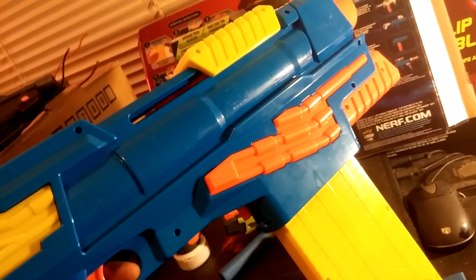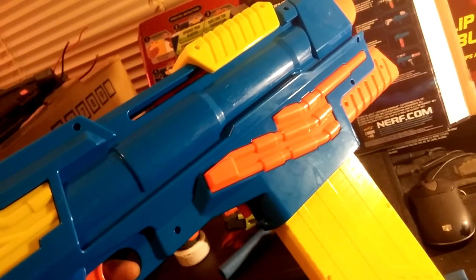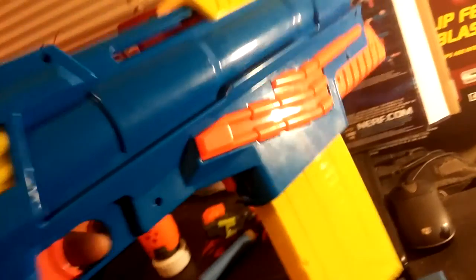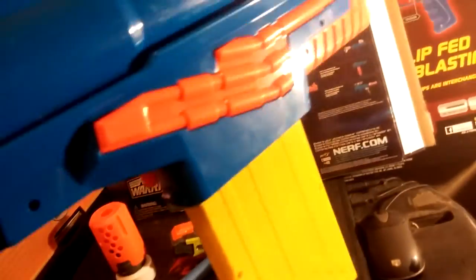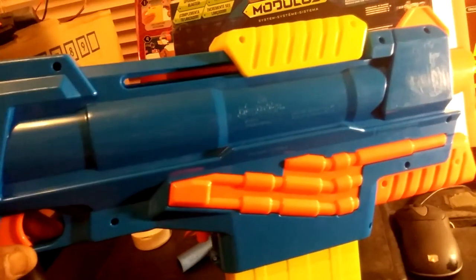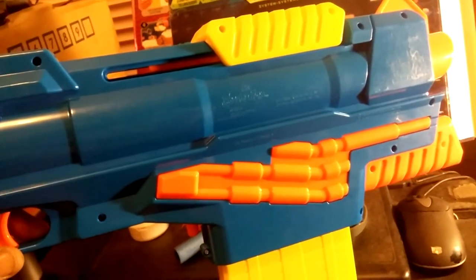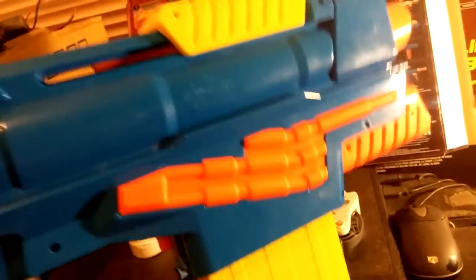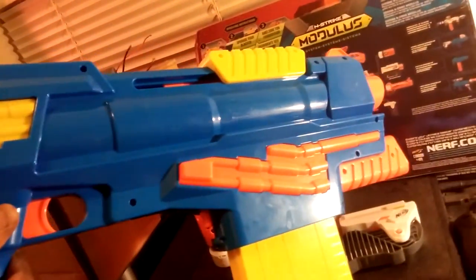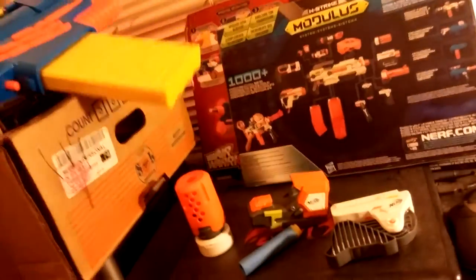I'm not really too crazy about the primer handle being on the top, but seeing as how the blaster is designed from the shell, it's got to have a monster tube in there. Would I tell you to go get the Tyrant? Yes. Busby has hit a home run with this new line — they're aesthetically pleasing and they perform well. And for the price, you can't beat that.